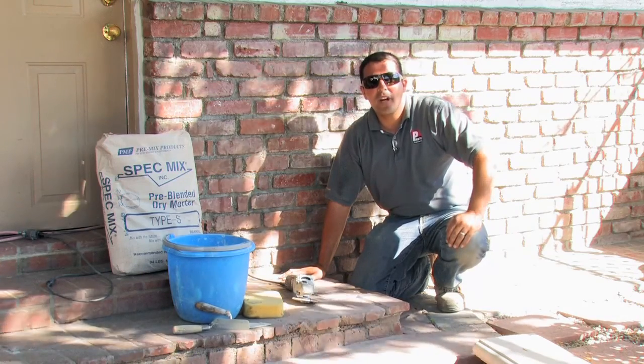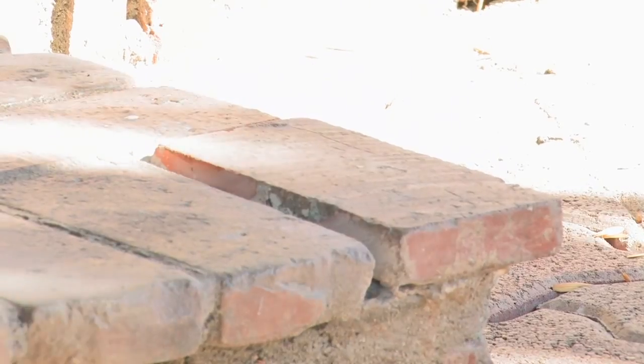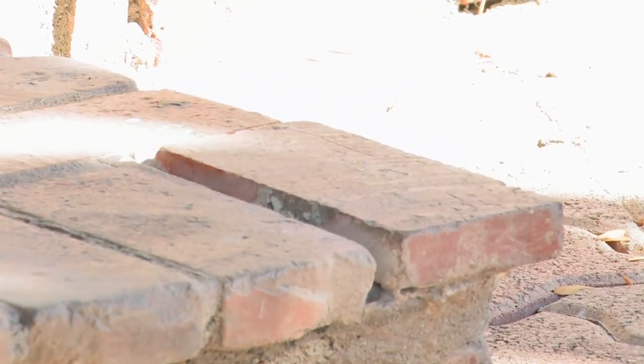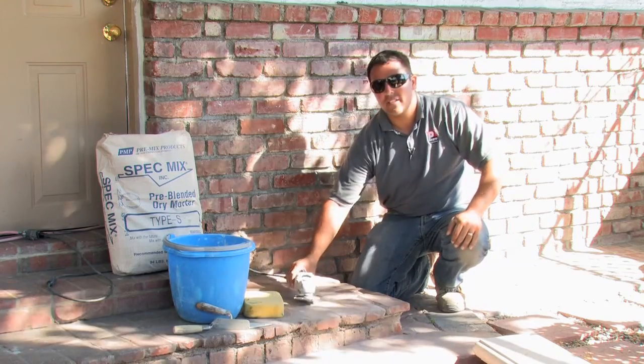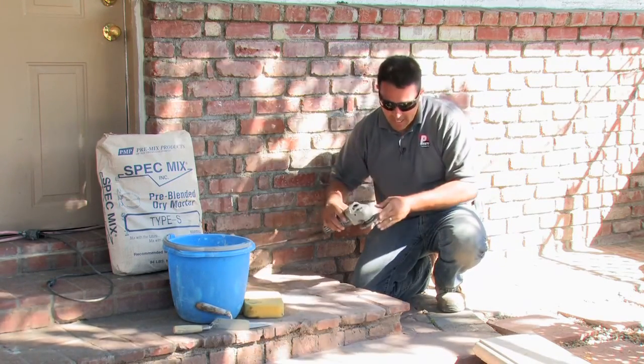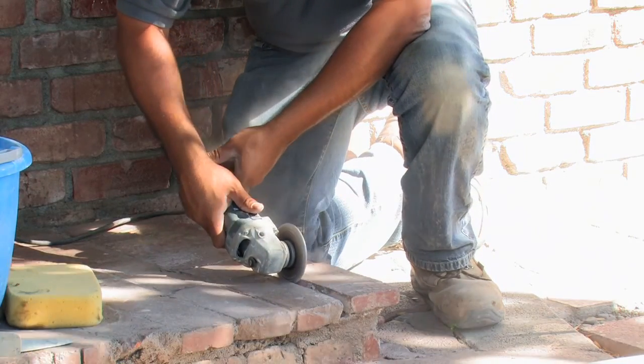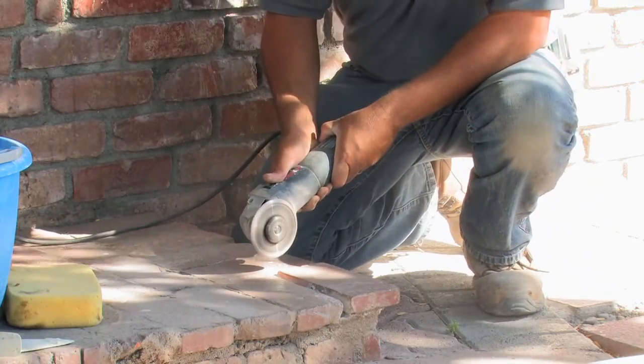Today I'm going to apply grout and repair this corner where the grout has removed itself or come loose. The first thing I'm going to do is take my grinder with the crack chaser wheel and cut the grout a little bit better so that the concrete mortar can enter into the brick area.